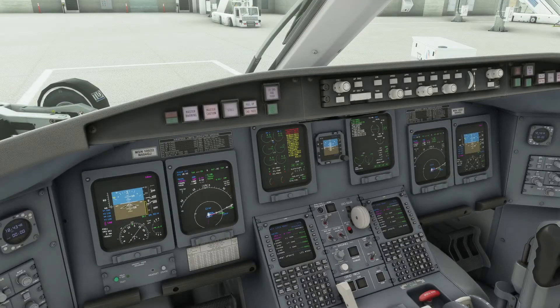We are ready for the before-start flow, which is done before each and every flight in the CRJ. This is done after you've completed an exterior inspection — obviously not as critical in a simulator but essential in the real world — and after you've received your ATC clearance, programmed the FMS, and performed a departure briefing, which will be detailed in other videos in this series.